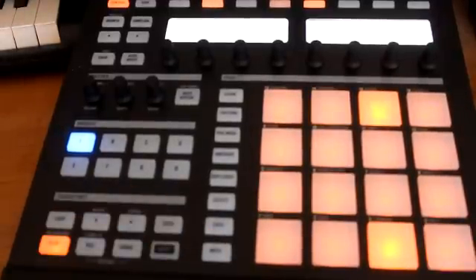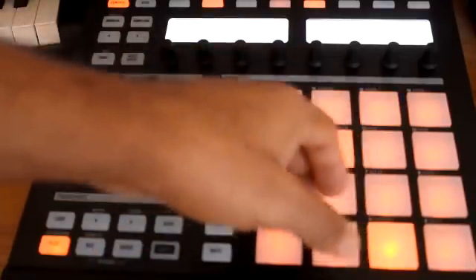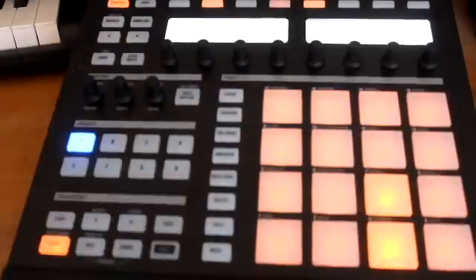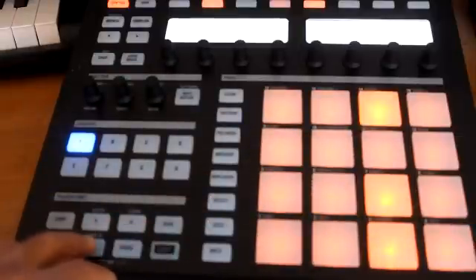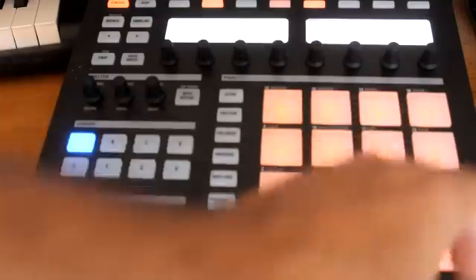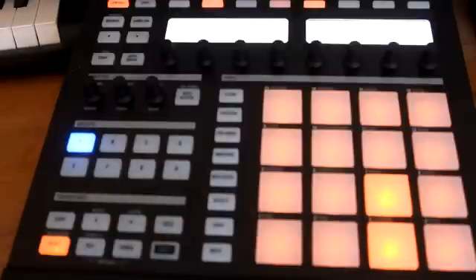You just start switching around — maybe you can find some crashes or whatever and throw them in there. Let's throw some shakers in there and see how that goes. You just keep building and come up with your own tracks.